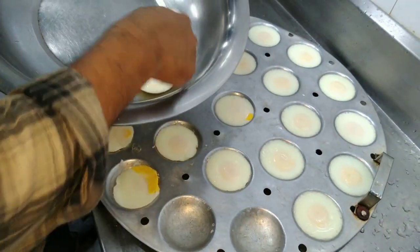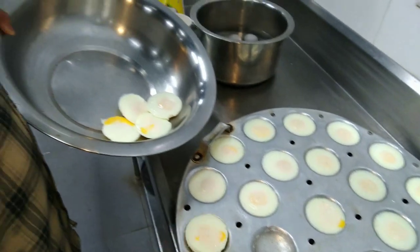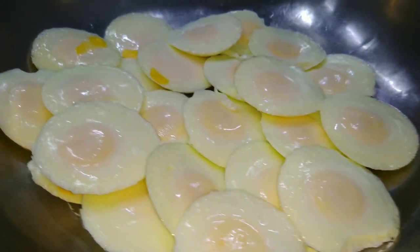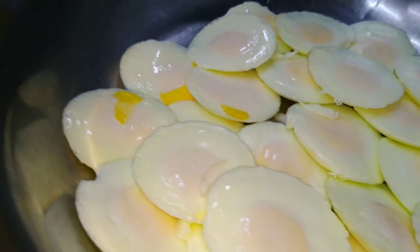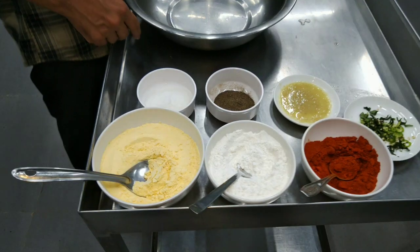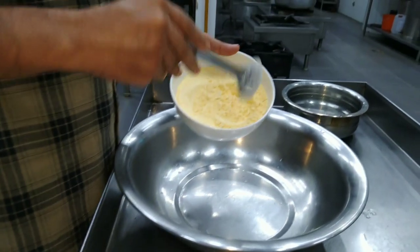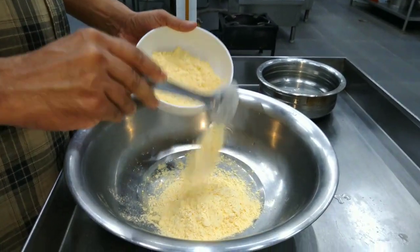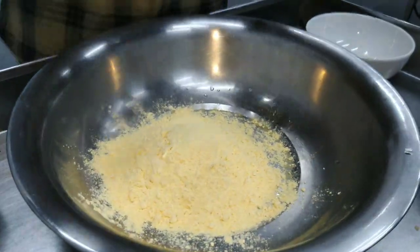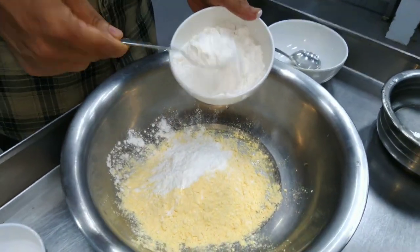We will cook it in the morning. Now we have to make the first dish. We can cut the dish. We're going to cut the dish — 2 grams of the dish, 1 gram of the dish.